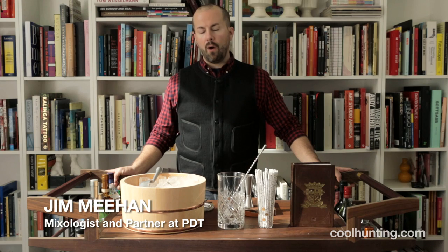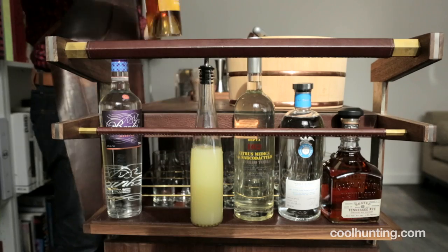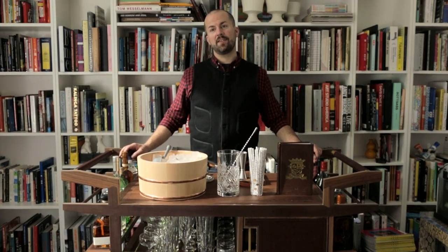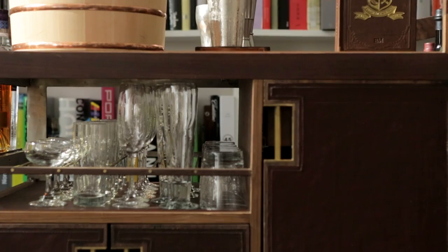After looking through all the bar carts on the market, I found that none of them really suited my needs as a bartender. I'm standing in front of the Sidecar, a collaboration that I did with Moran Giles, the Virginia-based leather company that I've been working with for the last five years.